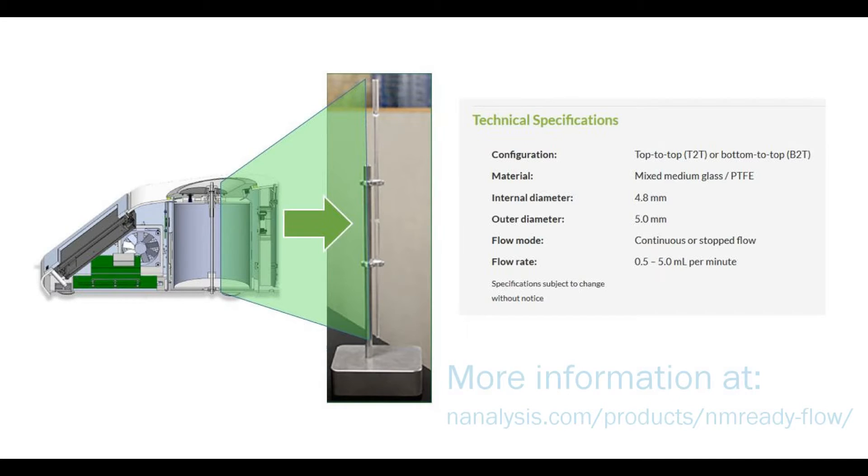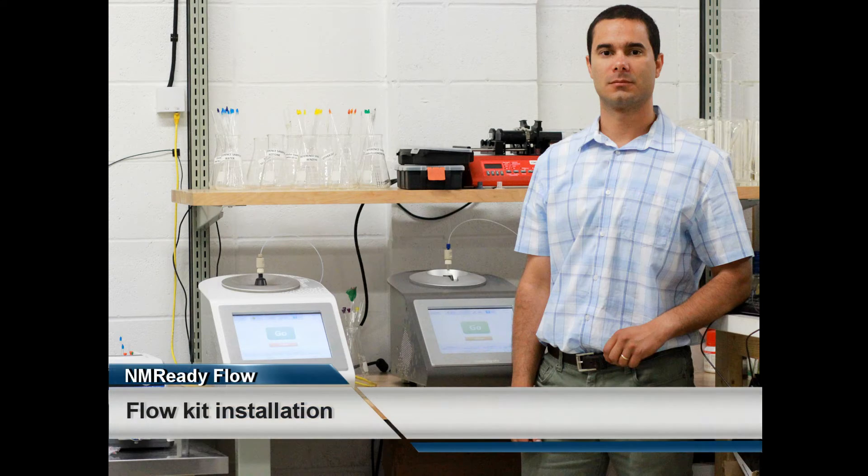Let's now go through the 10-step installation procedure. We show you how to install this on an NMR-Ready 60E, but it's the exact same process for the NMR-Ready 60E Pro. I'd like to introduce you to Dr. Juan Aranata, who will be performing the installation.